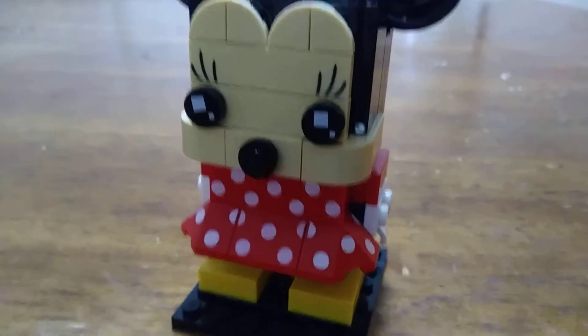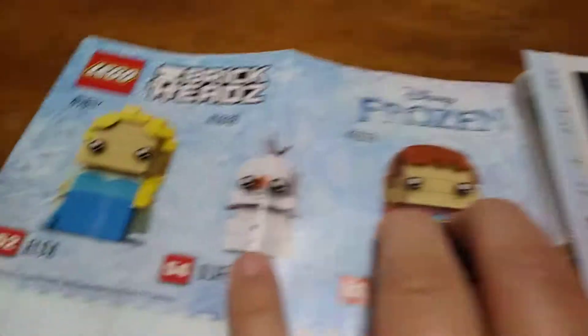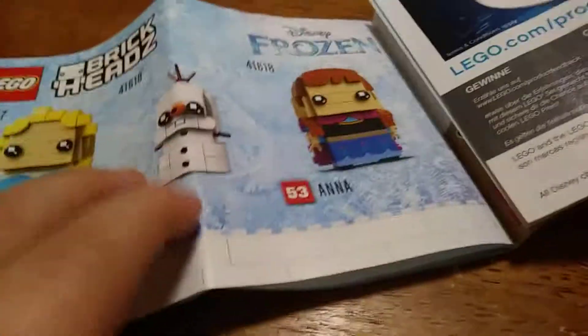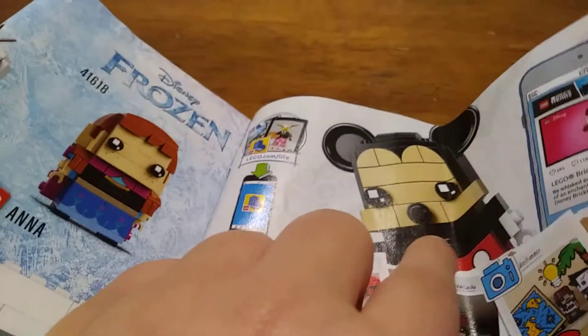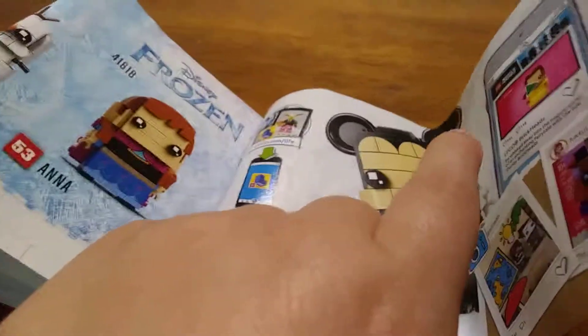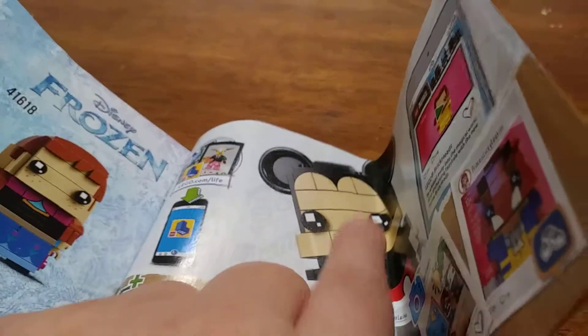Now we can take a look at the instructions. If we go to the back where advertisements would usually be, we have advertisements for the Lego Frozen Brickheads, which is cool. And then there's also a Lego Life ad showing Mickey Mouse, which I don't have yet. I wanted to get Minnie Mouse first because she looked more interesting piece-wise. I'll get Mickey Mouse next whenever I have a chance.